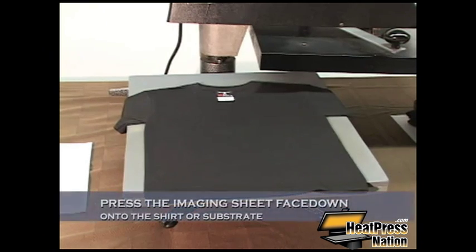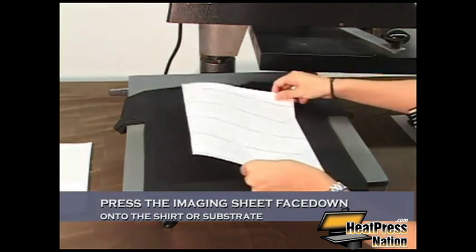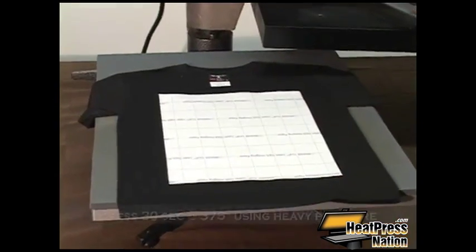Once you've pre-pressed, you want to take your imaging sheet, place it on top of the shirt and press it at 375 degrees for 30 seconds.